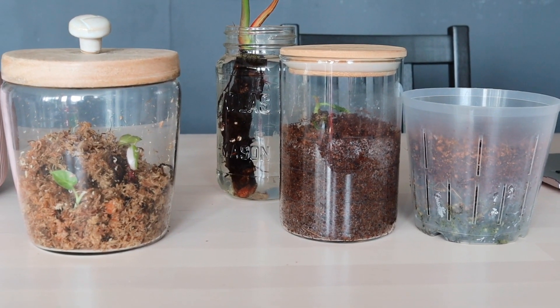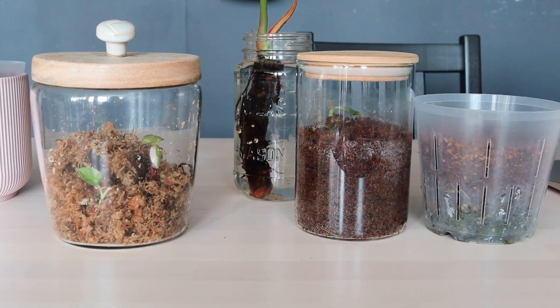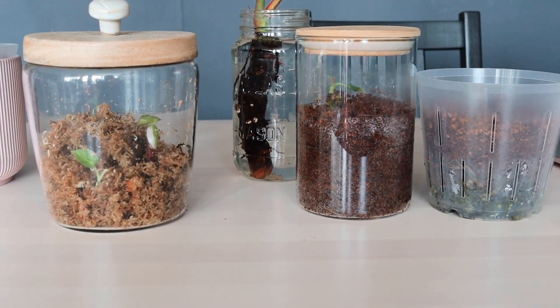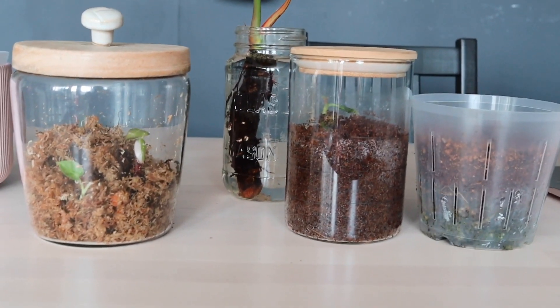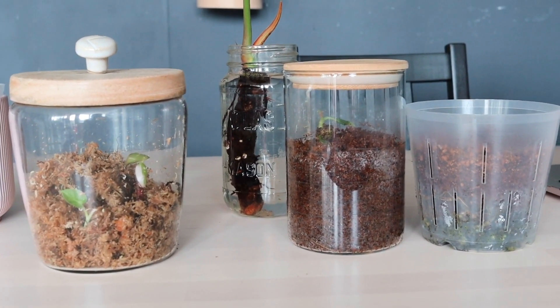So guys, for the recap, these are the methods that I'm currently using when propagating my plants. And that's pretty much it. If you have any questions you can always leave a comment down below and I'll answer it to the best of my knowledge. If you like this video please give it a thumbs up, don't forget to subscribe, and I will see you soon on my next video.